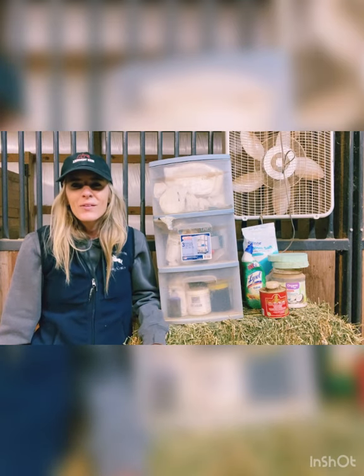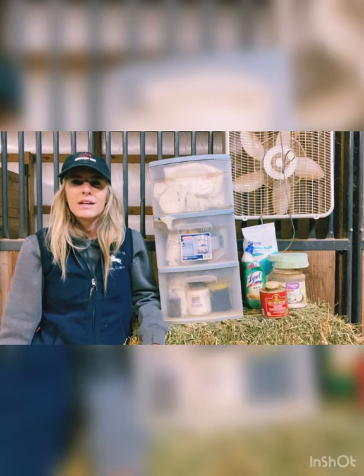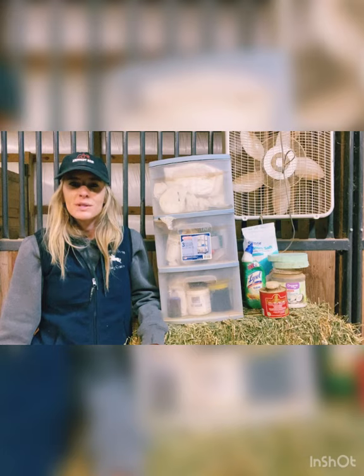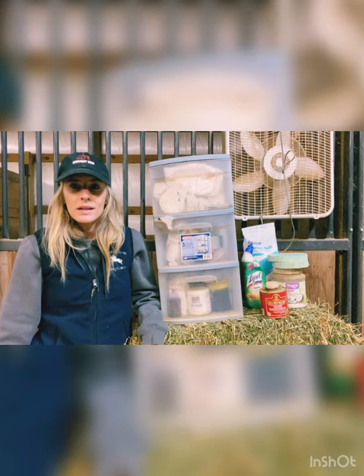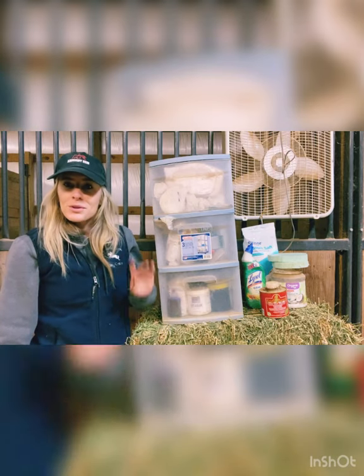Hey guys, welcome back. We're going to talk about some things to keep on hand for your horses as far as medicine goes, and show you our vet kit and some things that we keep stocked up on in case we have any emergencies with the horses. I'm just going to open up the drawers here and kind of pull out what we have and explain from there.